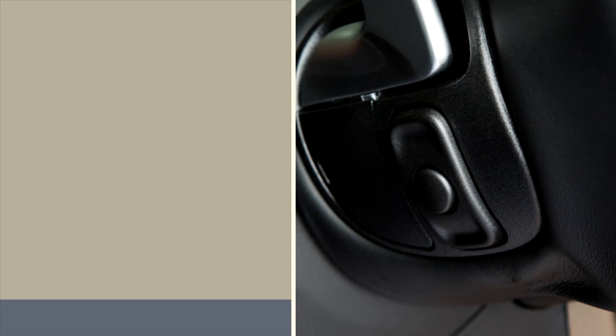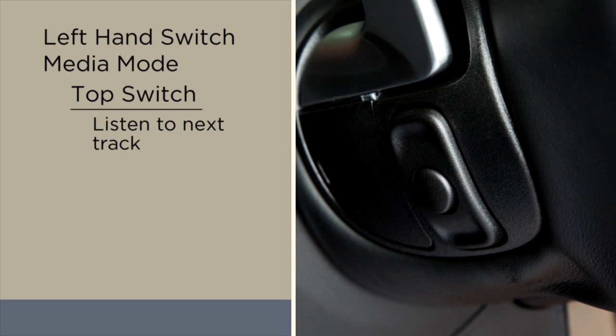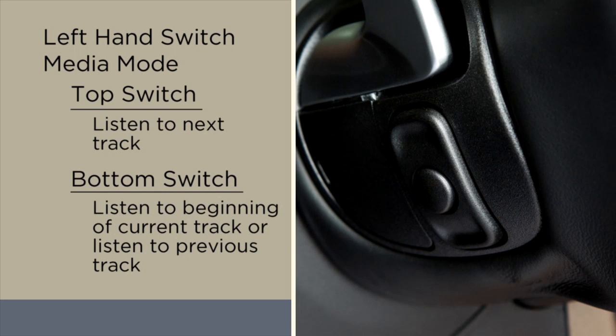If you're in media mode, push the top of the left-hand switch once to listen to the next track. Push the bottom of that switch once either to listen to the beginning of the current track, or to listen to the beginning of the previous track if it's within one second after the current track begins to play.